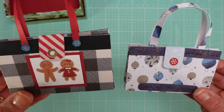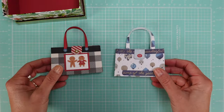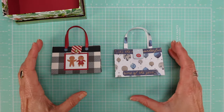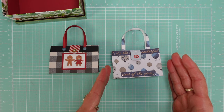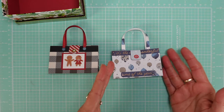Look at these — they are absolutely gorgeous and so easy to make. I'm used to making this kind of purse or bag in bigger sizes, so you'll learn how to do that with the tutorial. This is so easy — there's no cutting involved. You just cut the size of the paper and then it's just folding and gluing.